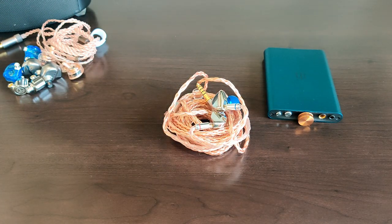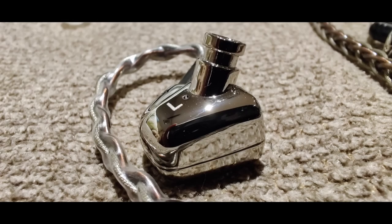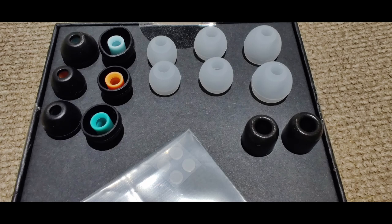Let's take a quick look at the comprehensive accessories that accompany the Heart Mirror. It comes with a very comprehensive set of accessories: one full set — small, medium, large — of translucent soft silicone tips, another set of black tips with colored inserts very reminiscent of Sony tips, a pair of foam tips, and a package of nozzle filters with the tool to remove them. Not shown is the casing and carrying pouch. All in all, very impressive for the price.